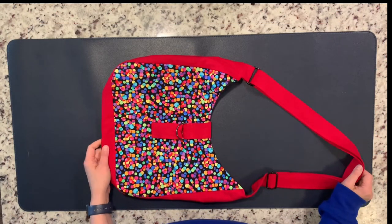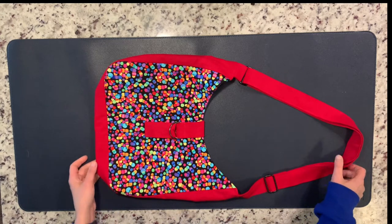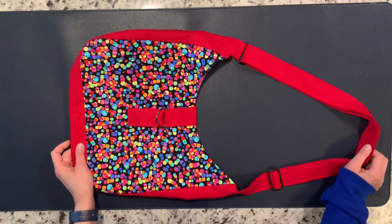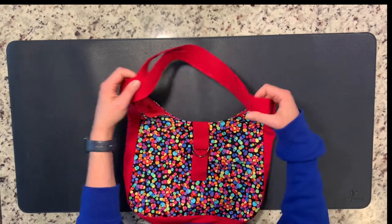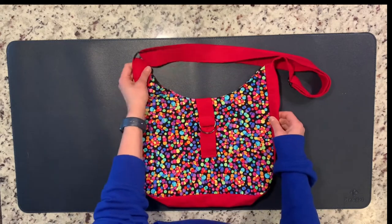Hello sewing friends, it is I Eliana, and today I wanted to show you this great little bag I made using a YouTube tutorial, the link to which I will include in the video description below. I'm quite pleased with how this bag came out and maybe after watching this video you'll be inspired to make your own. So let's see what this bag is made of.